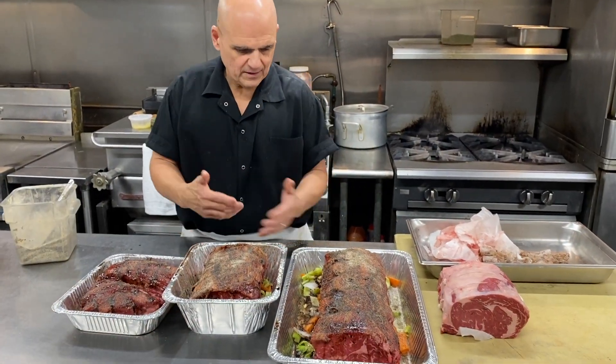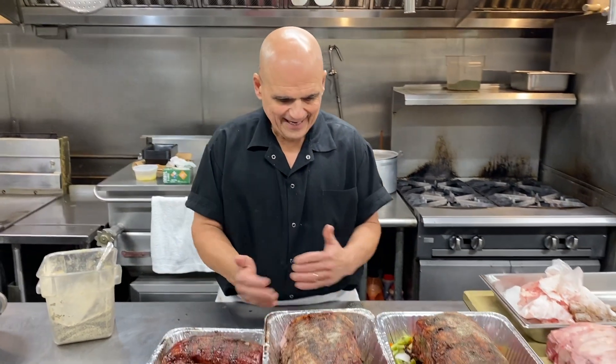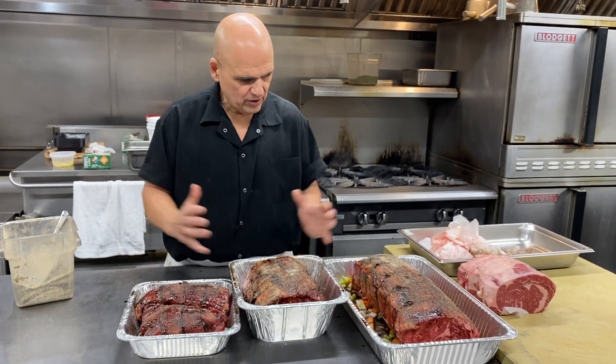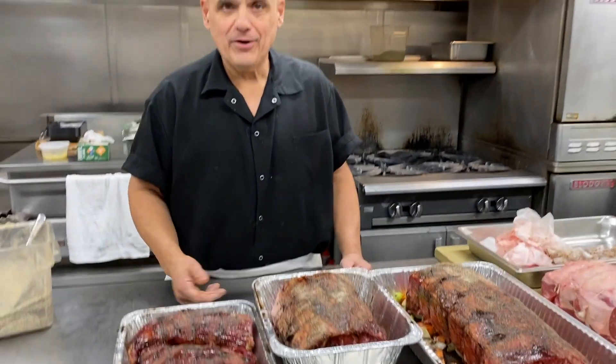Just roast them. Whether you like it well done or medium rare — I like medium rare — cook it to 130 degrees deep out of the oven, let it sit a good half hour. All the juices come back together, then slice it up. Merry Christmas — get them in early.